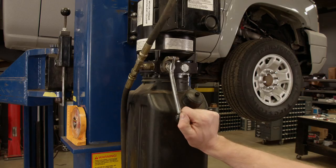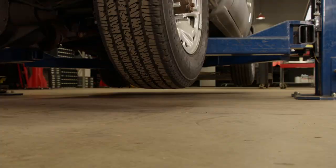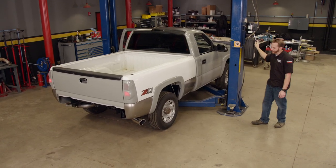With the exhaust connected, we'll lower this truck and hear how it sounds. Nothing like a Duramax.